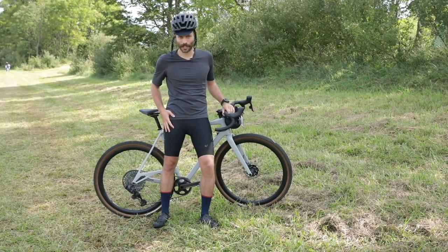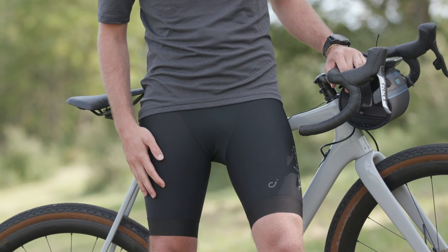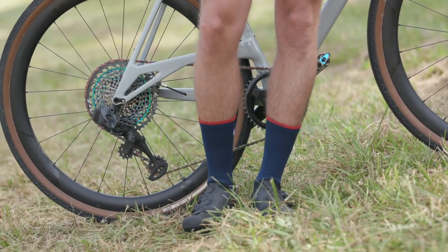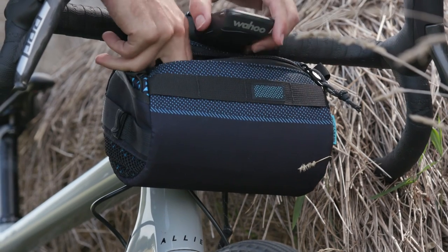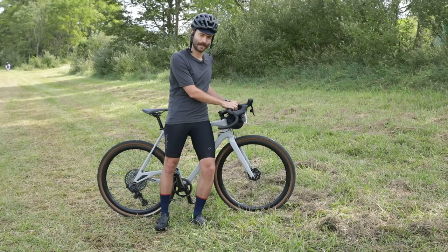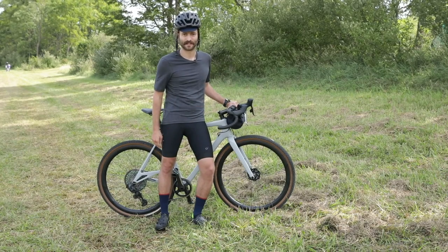I've got a kit from Velocio — this is the Radiator Trail Tee at $79, and underneath I have their Concept bib short, a high-end race design at $289. For shoes, I've got Specialized S-Works Recon gravel shoes at $425 — a hybrid between a road shoe and a mountain bike shoe. I also have a handlebar bag on my bike to carry snacks, my phone, and other things since I'm not sure how long I'll be out. The bag is Ornot's bar bag at $68. I also have the Wahoo Elemnt Roam computer, which is new this year and packed with navigational features and maps, so I can just make it up as I go.